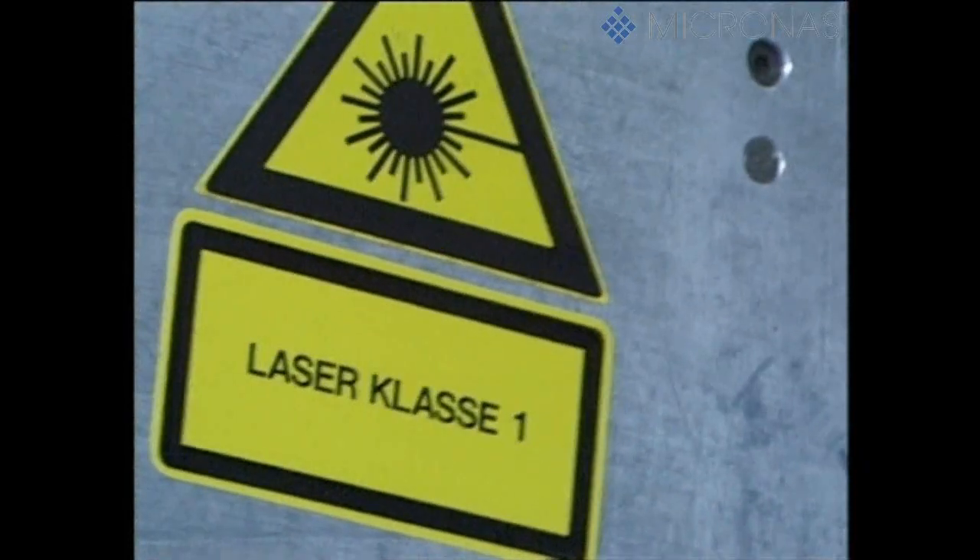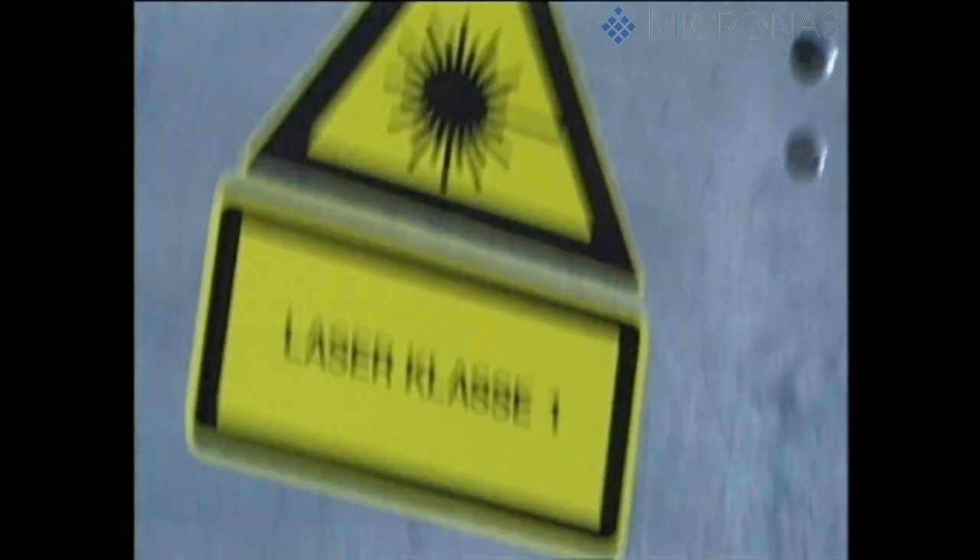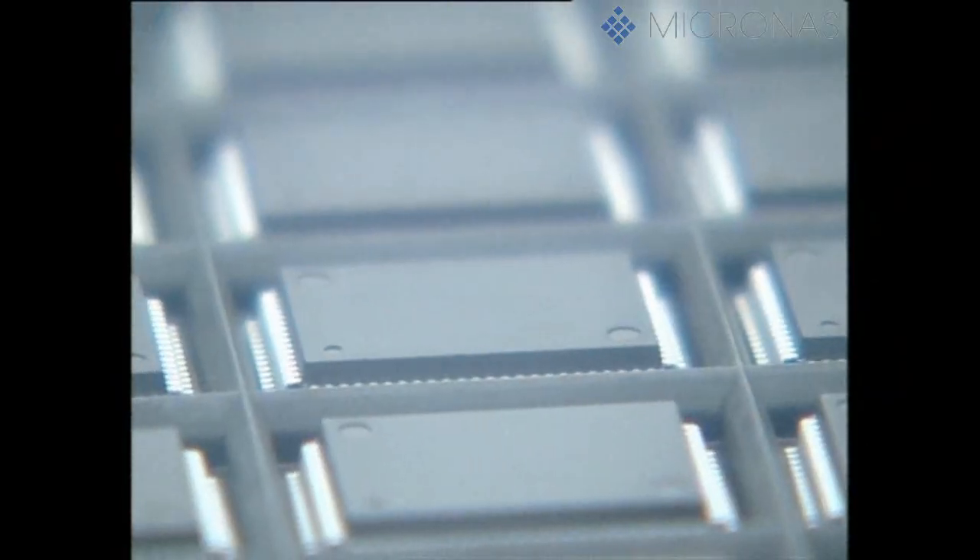As the final step, each component is marked with a laser beam. This inscription contains the type, date of manufacture, and the batch number. It's also used for precise identification in the event of a customer complaint.